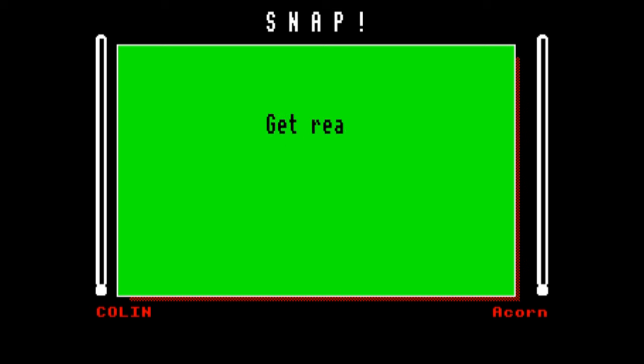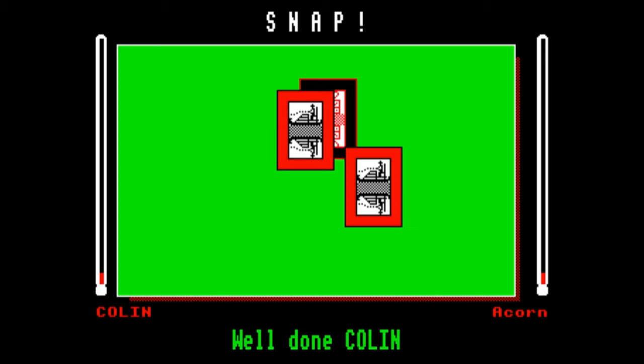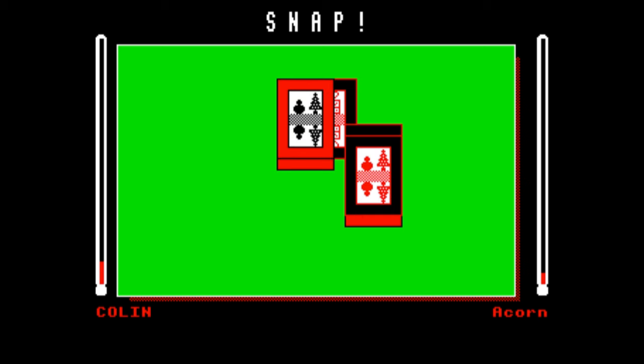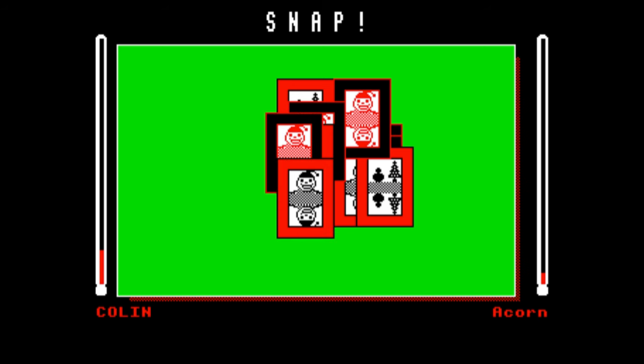I don't think I need to explain the rules, but basically you need to press spacebar if you notice that two cards in a series match. And they have to match exactly, so it's both colour and picture. And each of these cards, as you can see, has some sort of Christmas design on it, which is what makes it a Christmassy game.